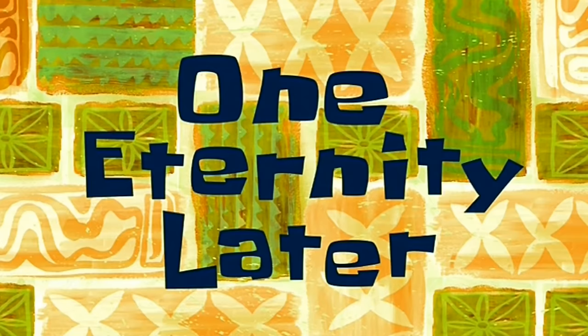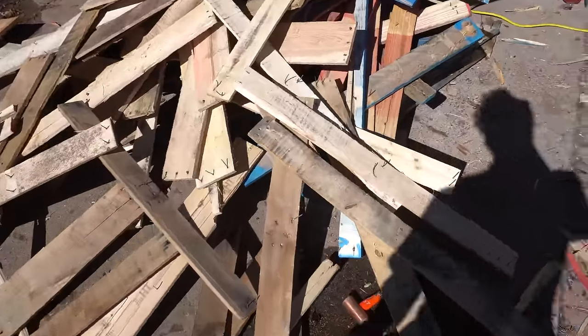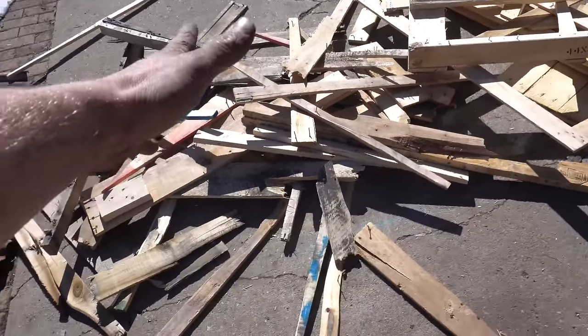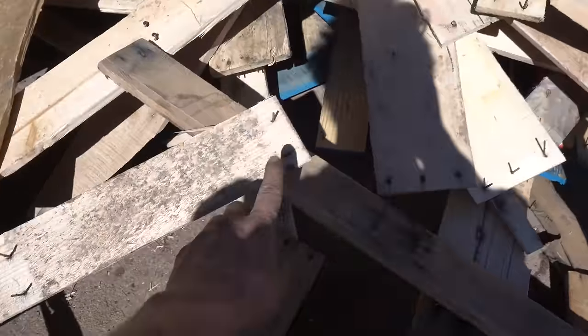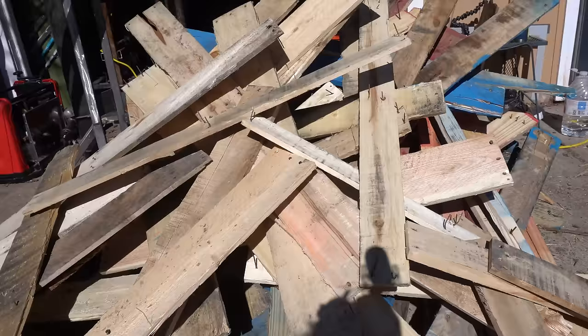One eternity later — good lord, this is a lot of work. So I've broken down what I got. Here we have a pile of the one-bys, some short two-by-fours, some long two-by-fours, and this is all kind of trashy stuff. I might end up using it for something, but these are the broken and split pieces. So now I've got to go through and painstakingly remove all the nails from these pieces.